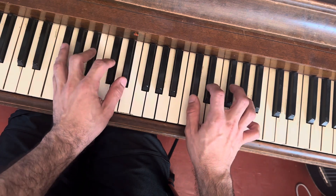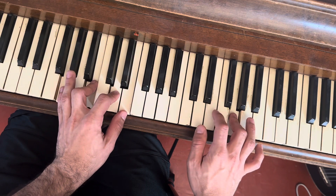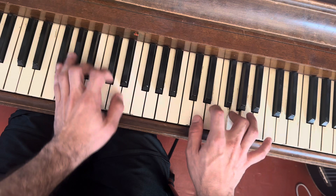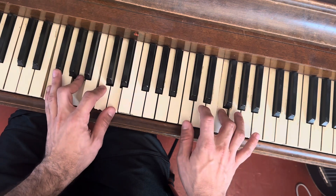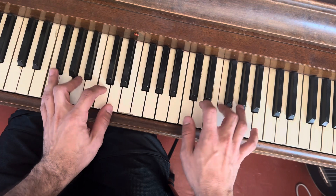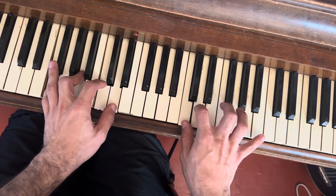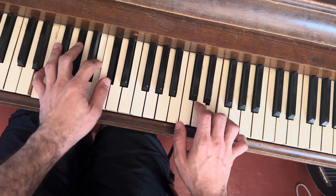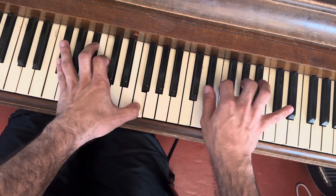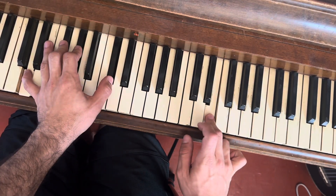Then you move it up a half step, and another half step — maybe one more. You can even go down a little bit. It'll help you learn all your keys, and you can keep changing the voicing. Enjoy.